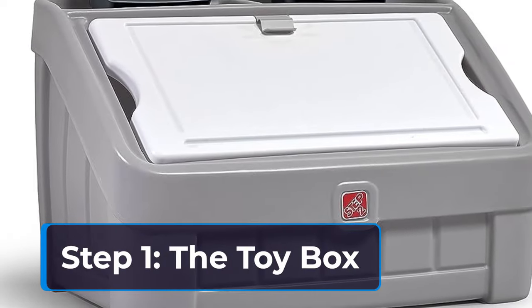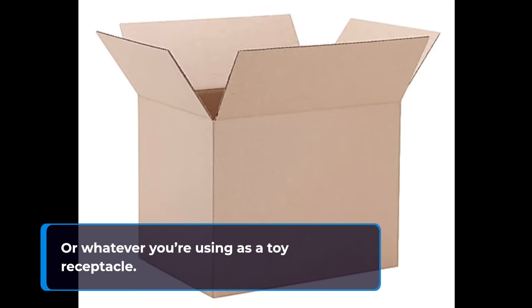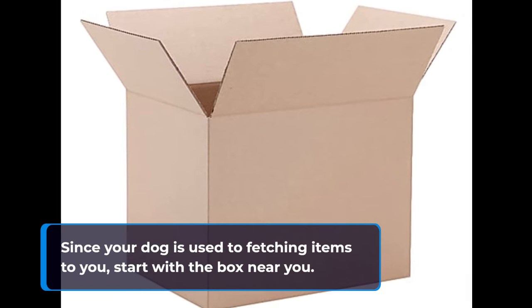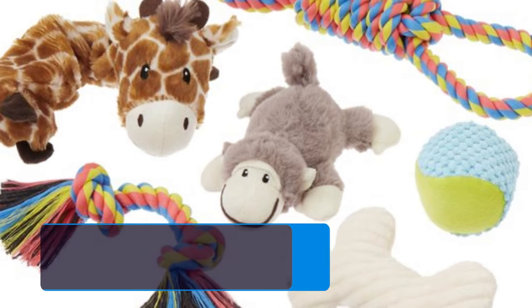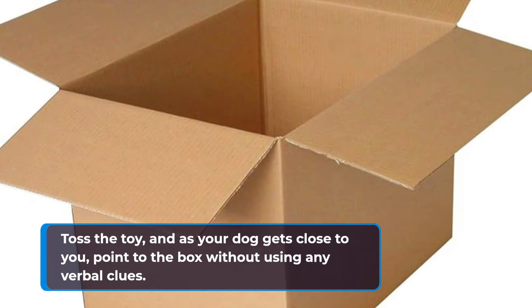Step 1: the toy box, or whatever you're using as a toy receptacle. Since your dog is used to fetching items to you, start with the box near you. Toss the toy, and as your dog gets close to you, point to the box without using any verbal clues.